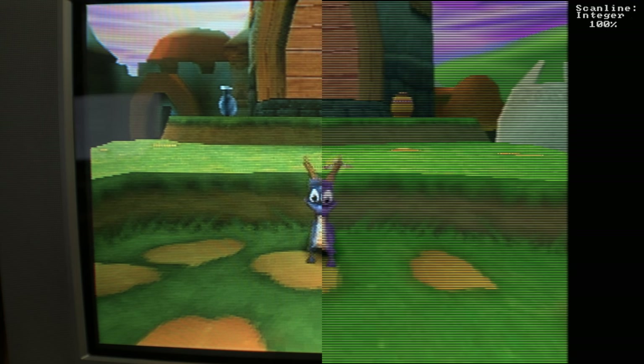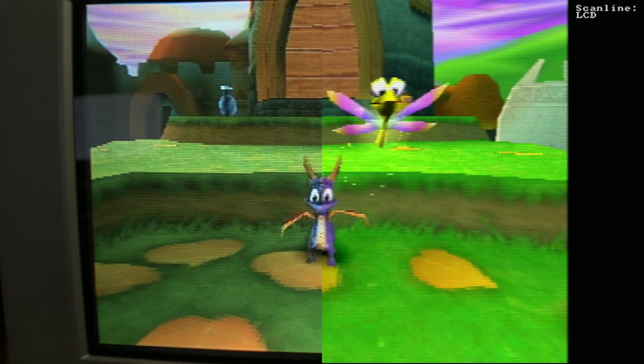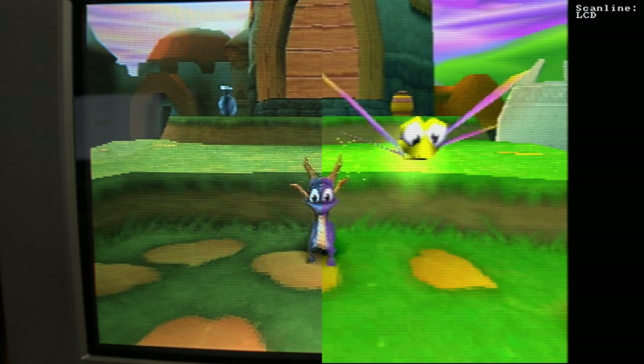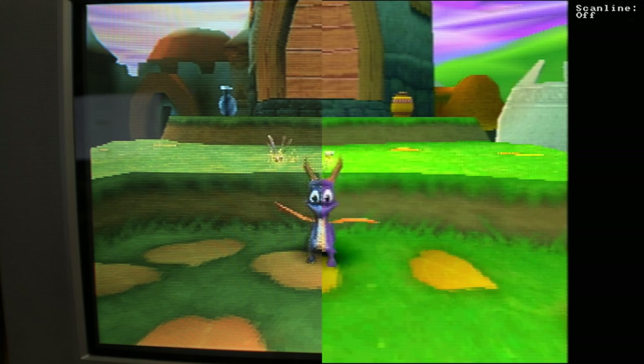Maybe if you tweak your brightness or other settings on your TV it would be pretty good. Then we have LCD, which honestly I think looks really good — funny because this isn't mimicking PS1 at all. This is supposed to be like a Game Boy type thing, but something about it — maybe it's because I grew up with handhelds — there's a nice charm to it. Doing raw pixels versus LCD if you don't want a super heavy scan line look, I really like this. And that was the last mode.